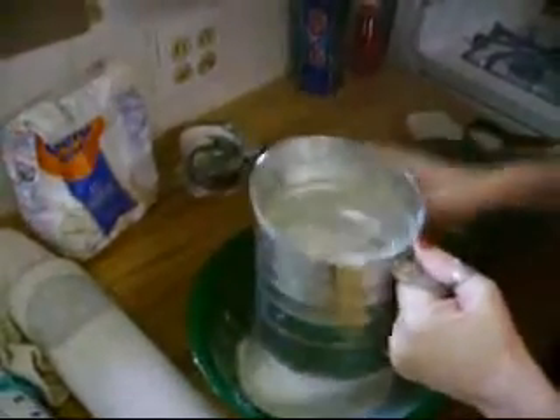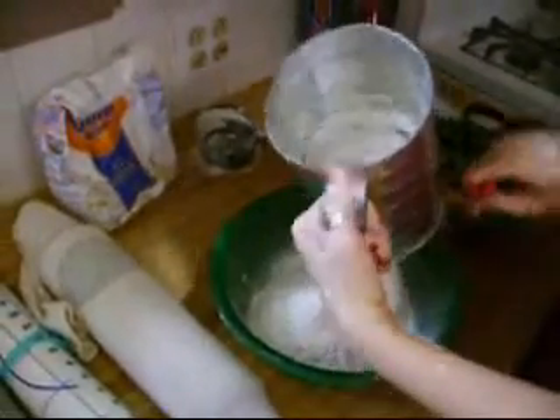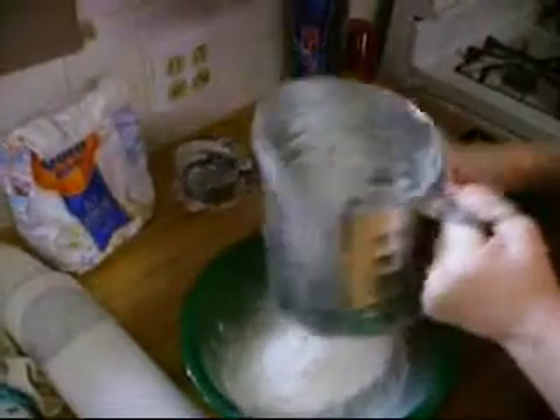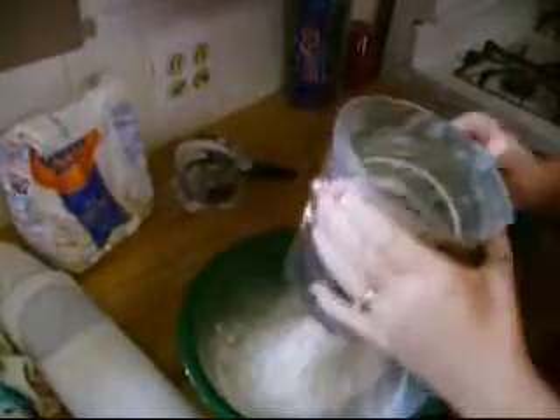I'm going to sift it into this bowl. Isn't that neat — this little old-fashioned sifter twister thing. I also always use kosher salt just because it's better. There we go.